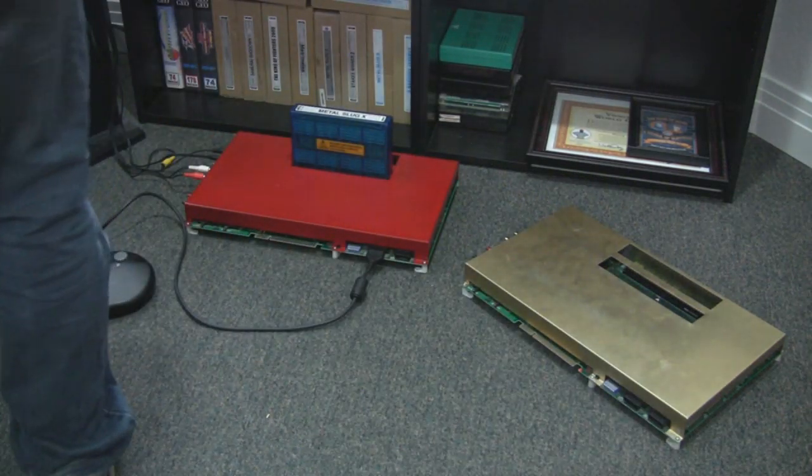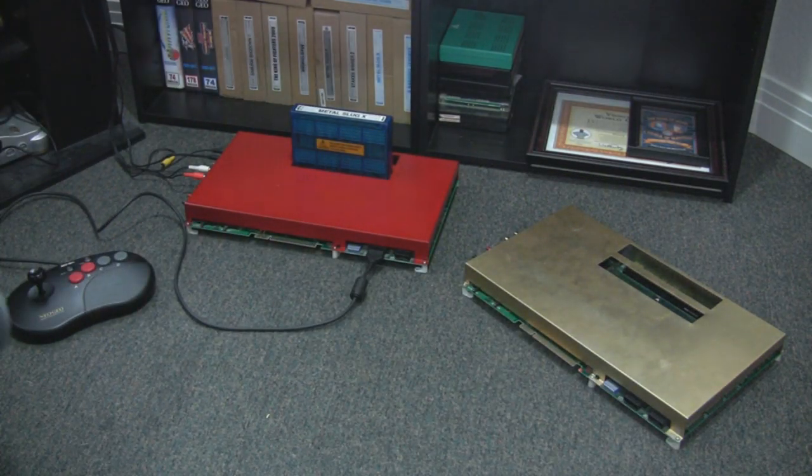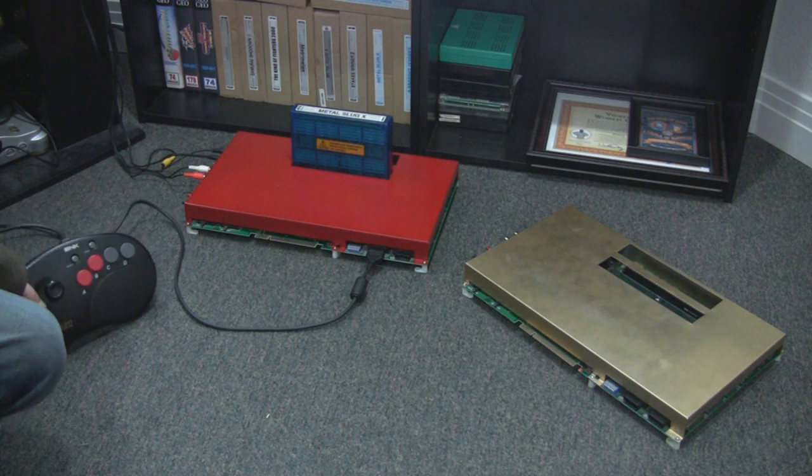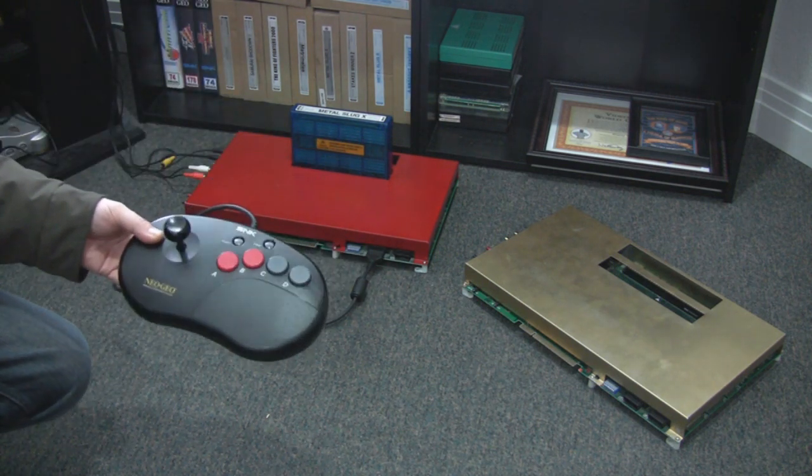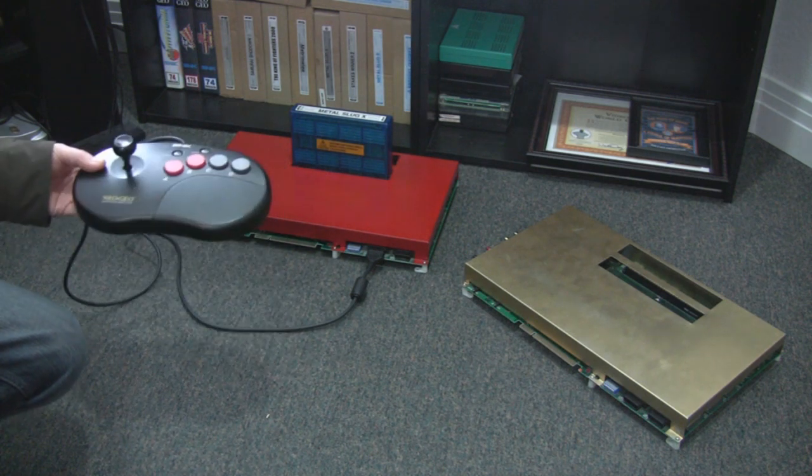So for example, instead of like a super gun where you wire in a controller or have ports for controllers, it's already on there. So you can just plug in a regular Neo Geo controller and it works.